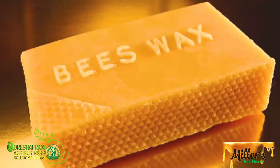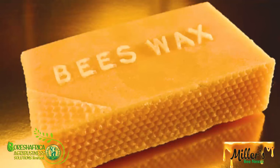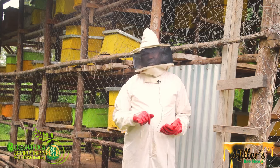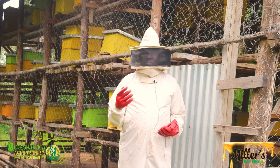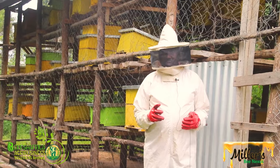The second product is beeswax. Candles in our houses are made out of beeswax. Shoe polish uses beeswax. The sprays used on leather sofa sets contain wax. Lip balms are made out of wax. So wax is the second product we get from bees.